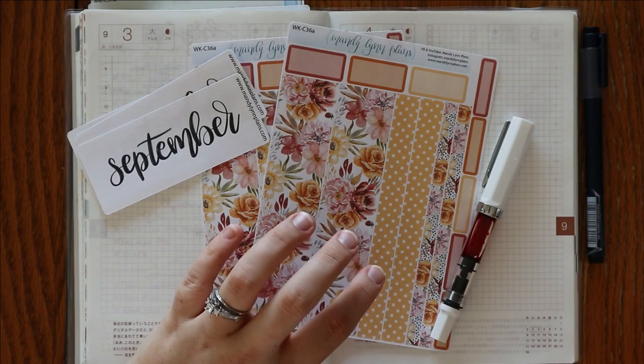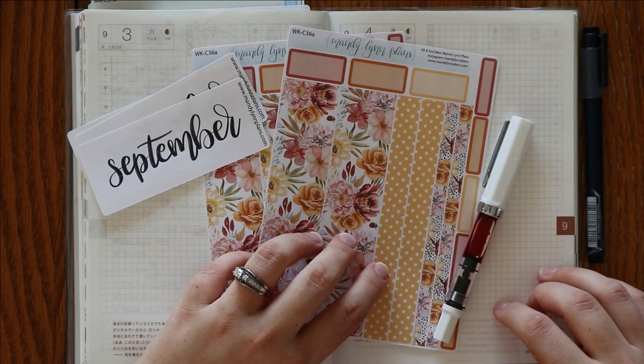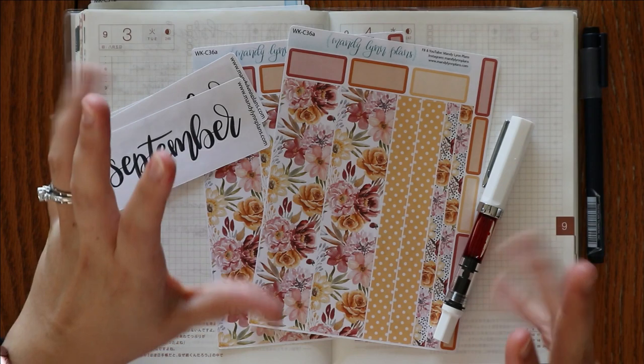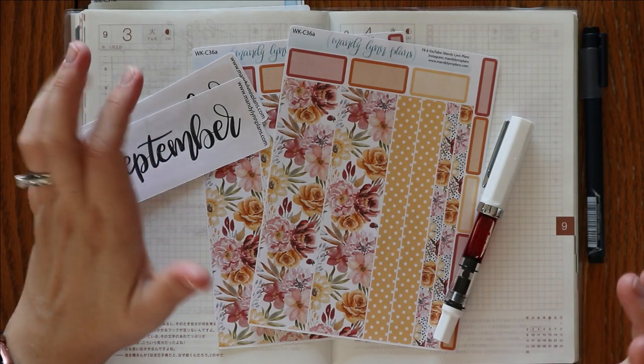I am going to be using my washi sheets for the Hobonichi Cousin because that is what I'm planning in, and we're just going to kind of mix it up and see how this turns out. I really have no idea what to expect.